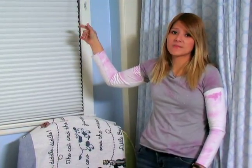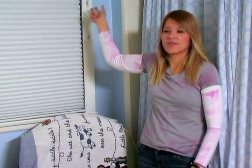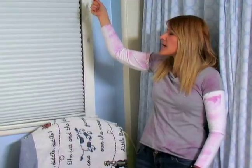It's happened many, many times and it really is something that can be very easily avoided. There are a couple of different products on the market to deal with these cords. There are some round plastic cylinders that you can attach on there and those actually hold up the cord.